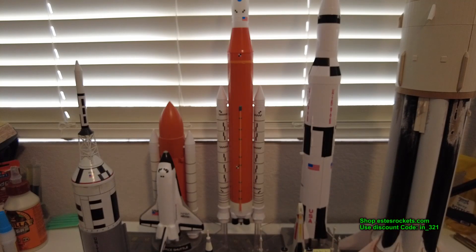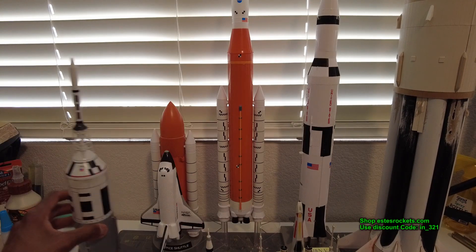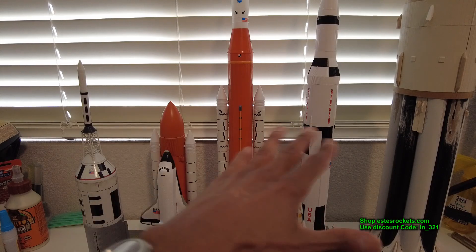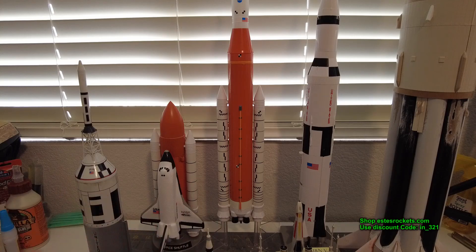So just to discuss the whole RTF thing — by far I choose builder kits, but I do appreciate RTFs, no problem with them. When something gets released and it's cool, that's great. You spend more time flying, but it is more rewarding to build a rocket and take it out to fly. That said, this collection is pretty good — everything in the 1/200 scale range, all perfectly lined up scale-wise.